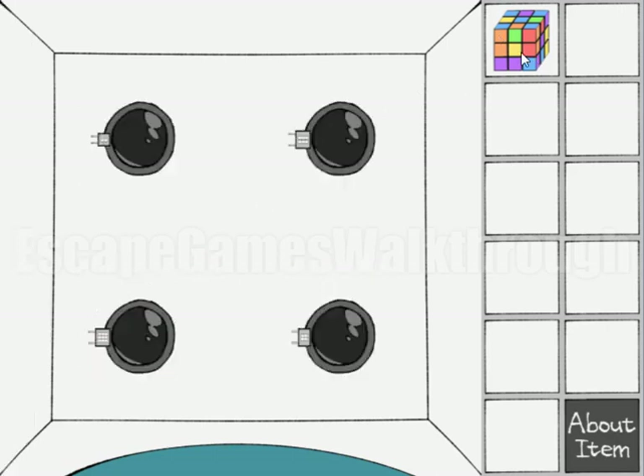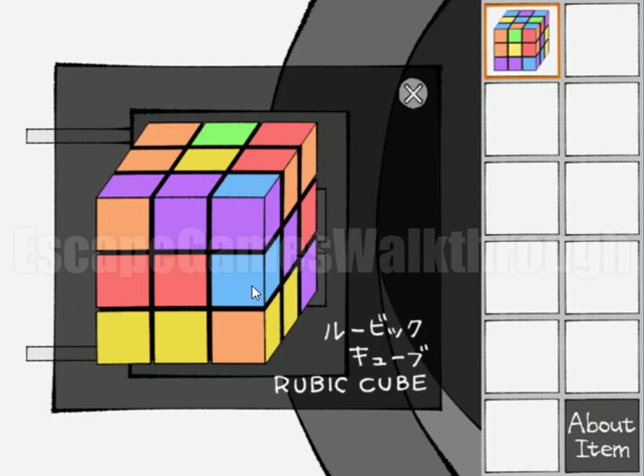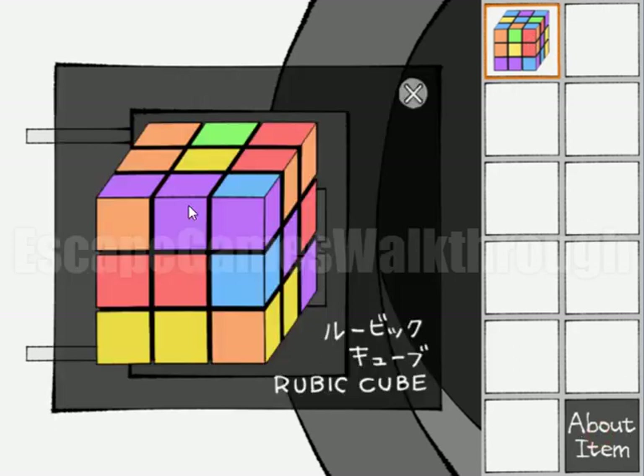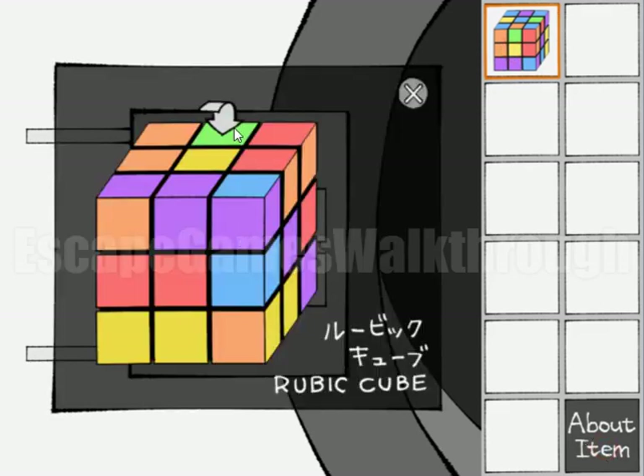We will use this ruby cube as a hint to open this lock. Here you can see six colors. Let's look closer at this cube - if we rotate it, we can see that pink is a diagonal of three. Let's note that. Looking again and rotating it, we can see that blue is five.